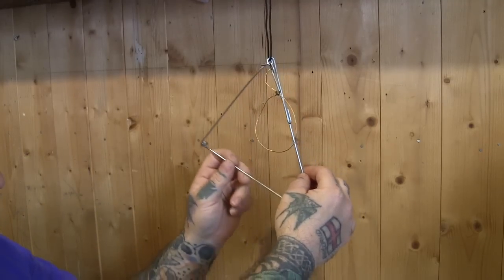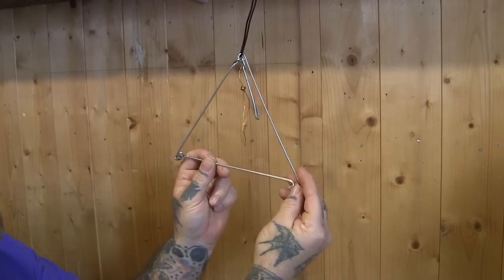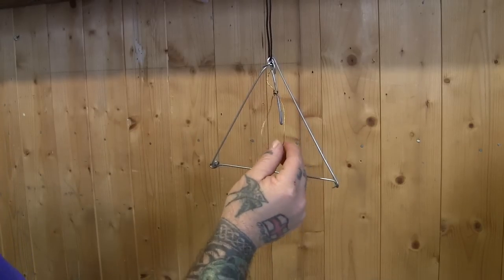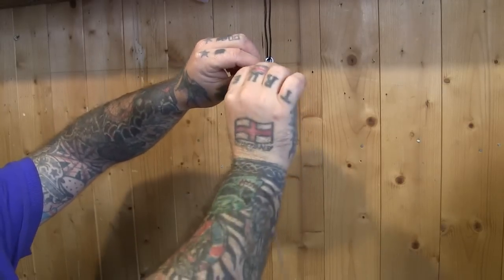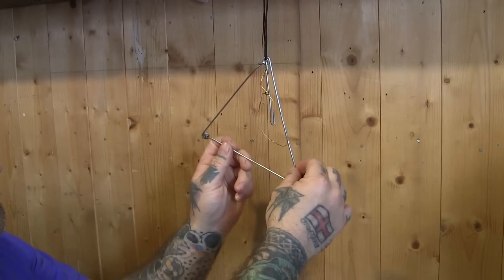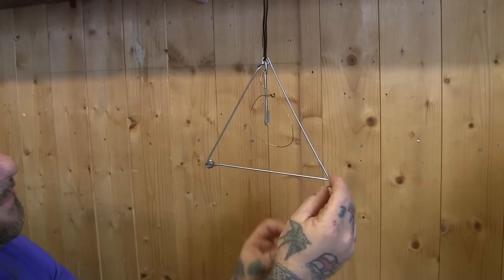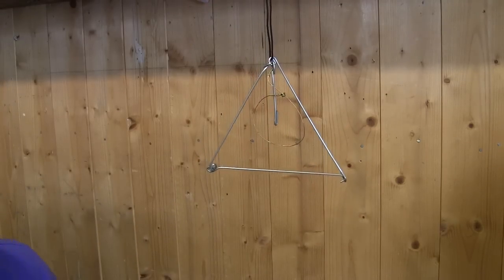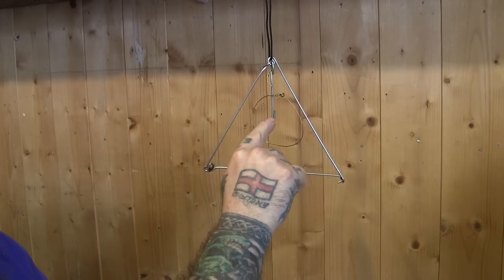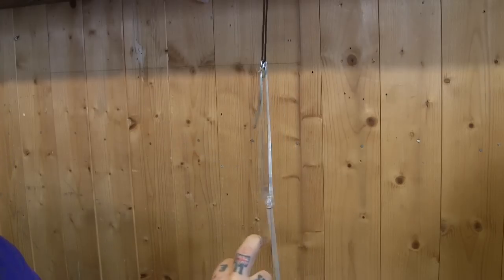And then this opens up like a triangle, and this kind of hooked bit just gently goes into that loop, like that. And then you adjust your snare. Then you just set your snare — that's it, basically like that. You put your bait on it, and then the bird lands with its feet on here, goes forward, and then gets caught like that.